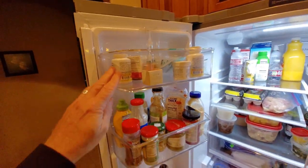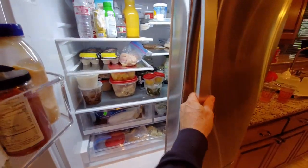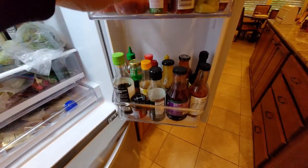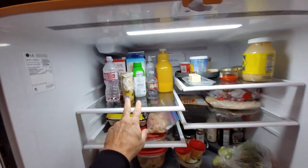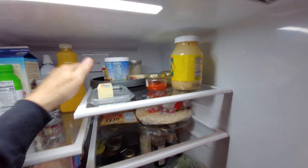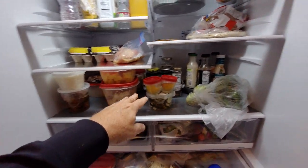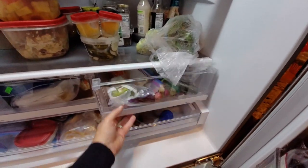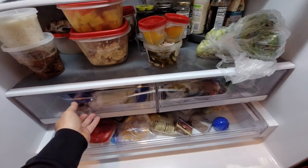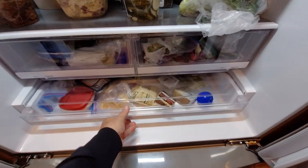Got some vitamins and medicine, condiments, large drinks — plenty of room. Sweet condiments, hot peppers, cooking condiments, tall drinks here. Couple of these lazy susan things, bread shelf, eggs and meat, prepared goods. Couple more containers of stuff, lots of room for vegetables — really big vegetable bin, more veggies here. Lots of cheeses and meats, lunch meats.